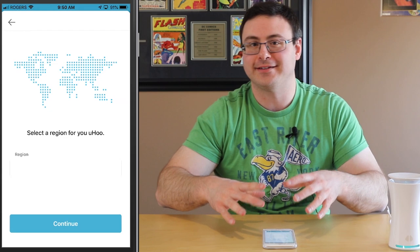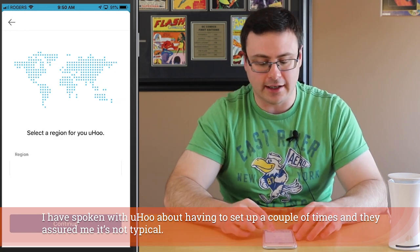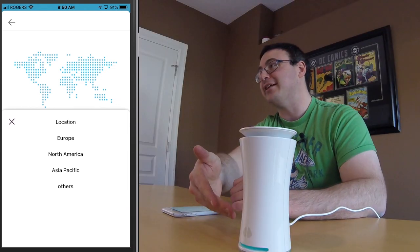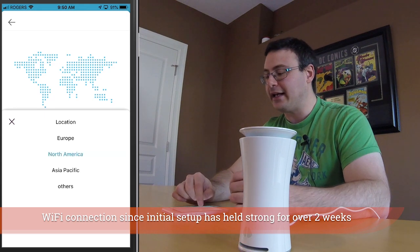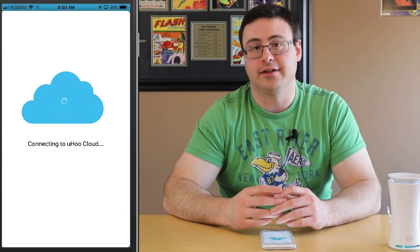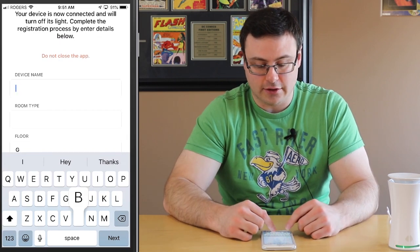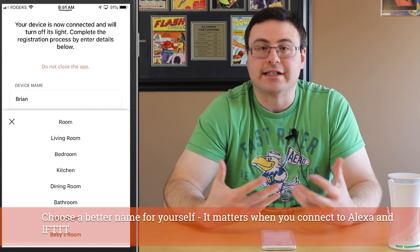So I can now go back to the application and it knows it's connected. I've put in my Wi-Fi password and we're hitting connect, going through the next part of the setup process — I can see a little green light in there. I did have to go through the Wi-Fi setup process a couple of times, but it wasn't anything difficult. Now it's asking me to pick a region — I'm choosing North America — and now it's connecting the device to their cloud servers. Now that we're connected to Yoohoo's cloud services, they want me to name the device, so I'm just going to call this 'Brian.'